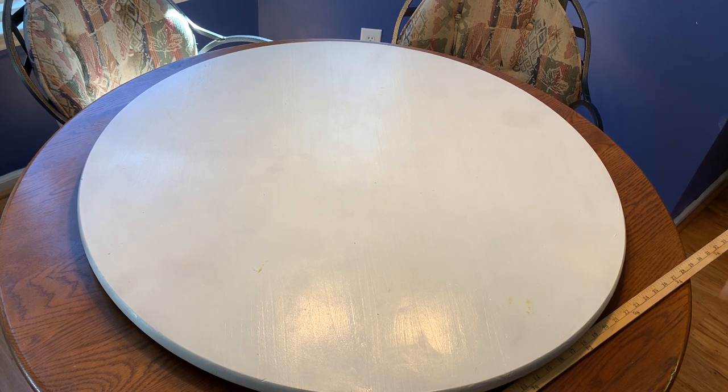Hey everyone. I've seen a couple of posts lately about using Lazy Susans with your gaming terrain, thanks to a great video done over on the DungeonCraft site on YouTube, and I wanted to share some tips and techniques that I've learned over the years using a similar setup that I made back in 2008.